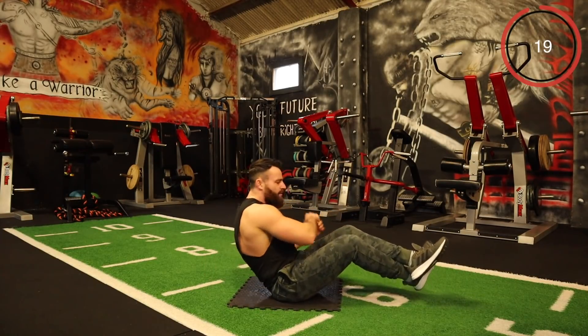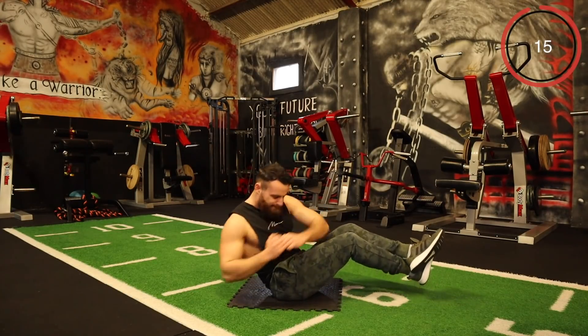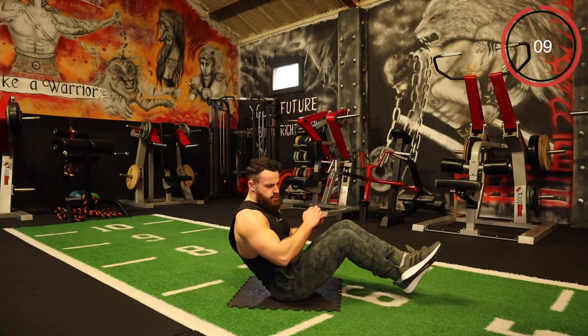You can go as slow as you want, as long as you're getting that good rotation. Try to get right around with that twist. Ten seconds.